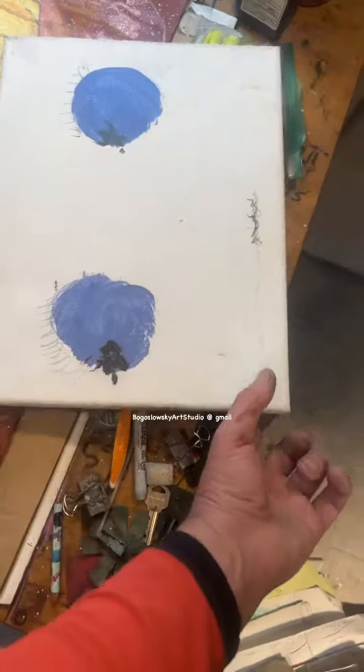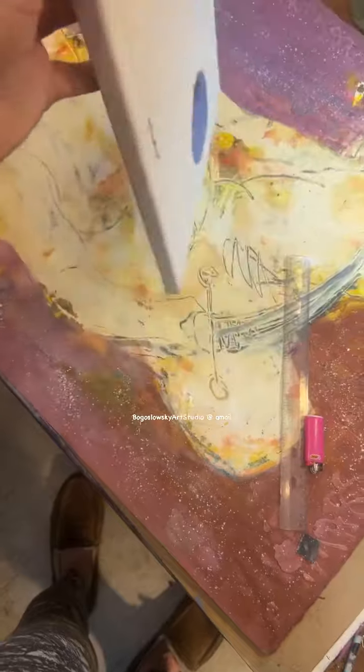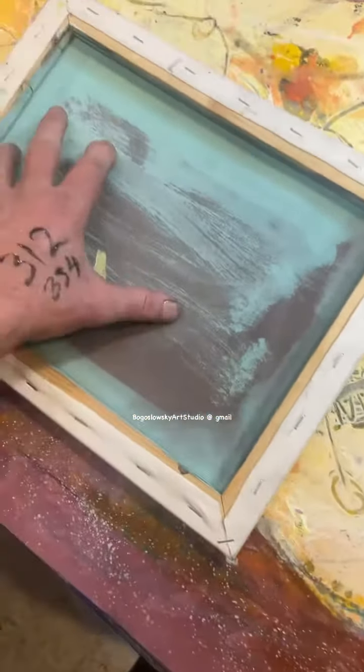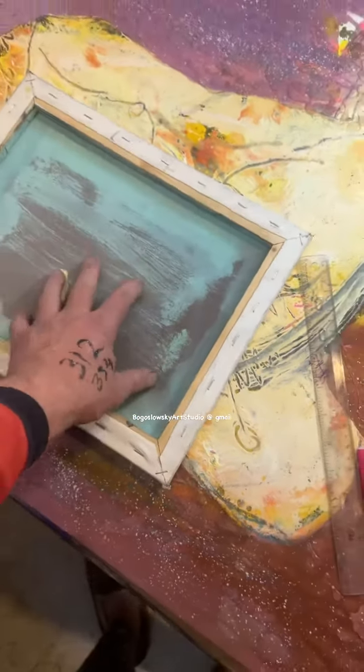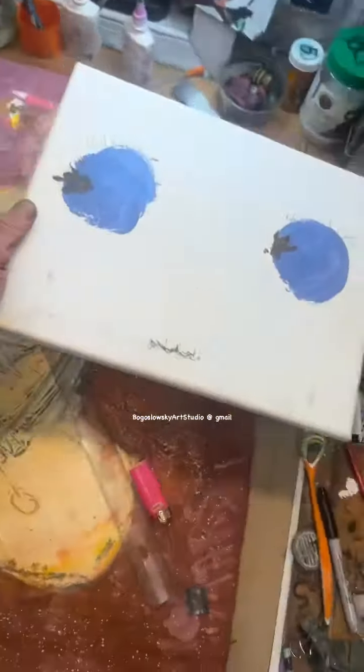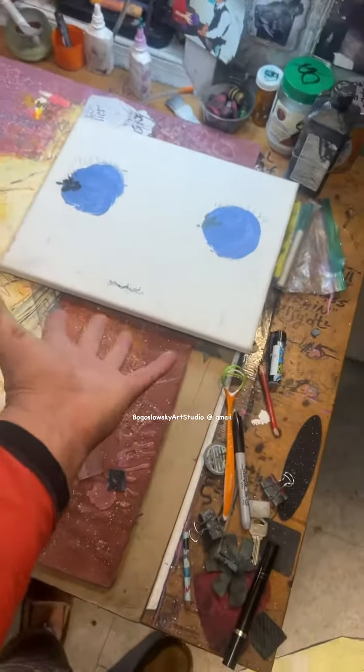I want to start switching onto canvas. Sometimes people throw away very cheap cotton canvas in the garbage. So I put paint on the back — acrylic — to prevent deterioration. Oxygen kills cotton, not linen, but cotton. But I still want a free canvas from the trash.